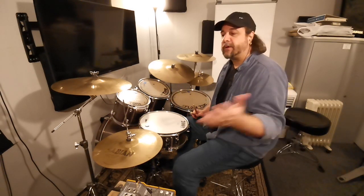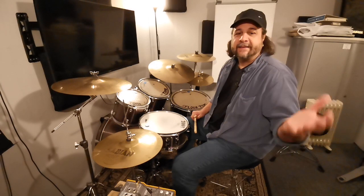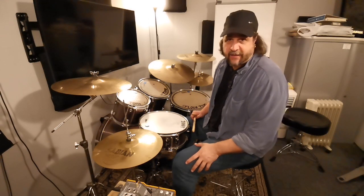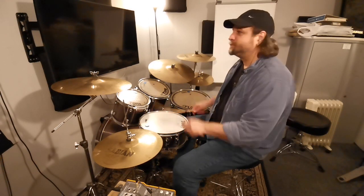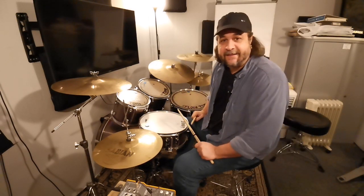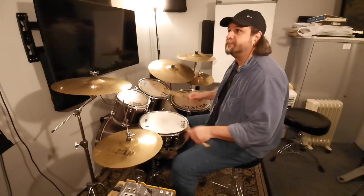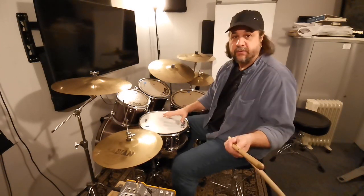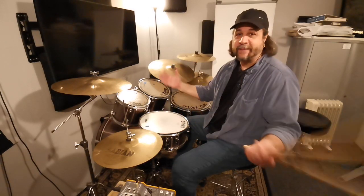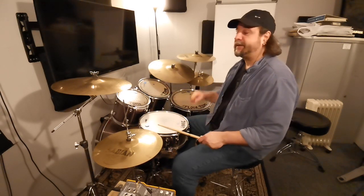Those were the two fills from the flam group. There's also the pataflafla, the flam paradiddle, Swiss army triplet — all of those are great drum fills. Now the last group: the drags. For this drum fill I'm going to play the dragadiddle, just on the snare — but you orchestrate it, use your imagination and creativity. Here we go: one, two, three, four.